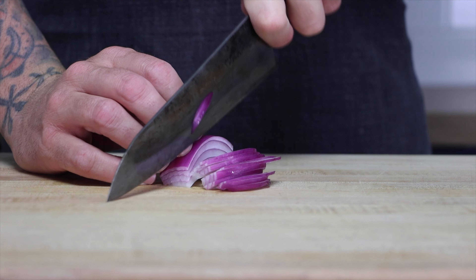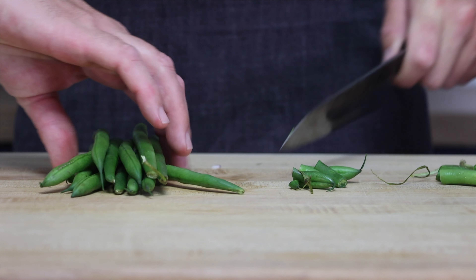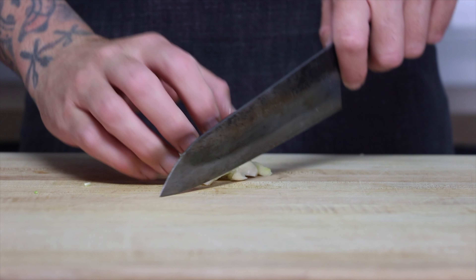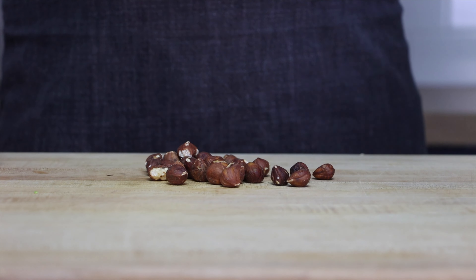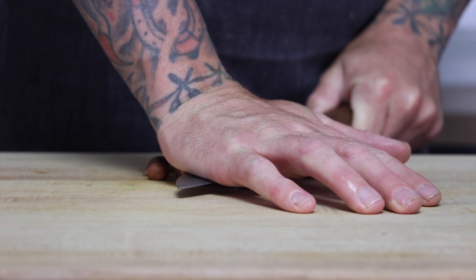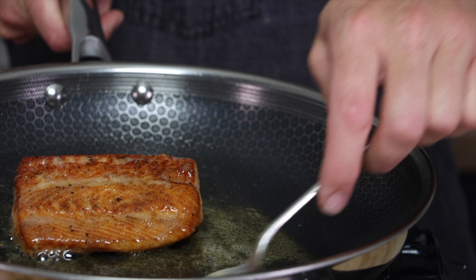For the last dish, we're going to start with julienned onions and then trim our green beans, chop a couple of garlic cloves, and crush our hazelnuts. If you don't have hazelnuts, almonds will work great for this too. Again we start by cooking our salmon, basting it, and letting it rest.